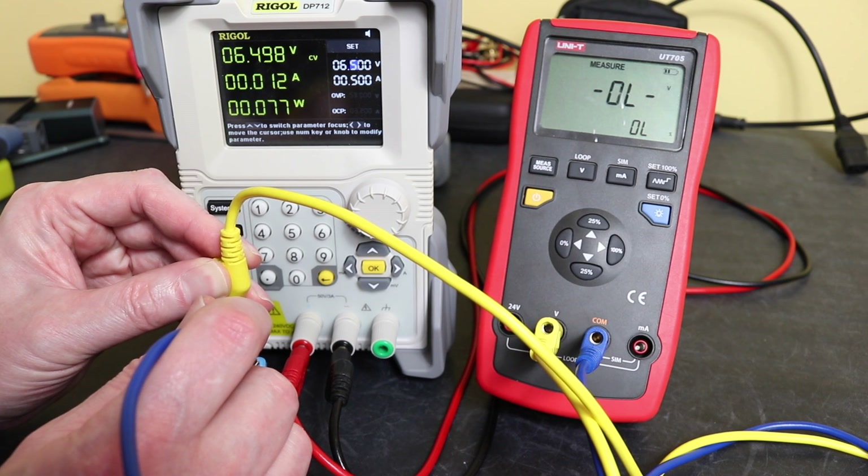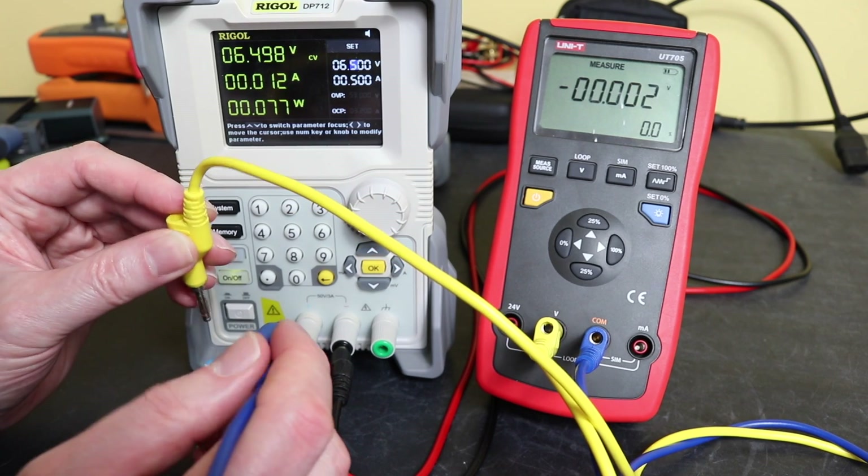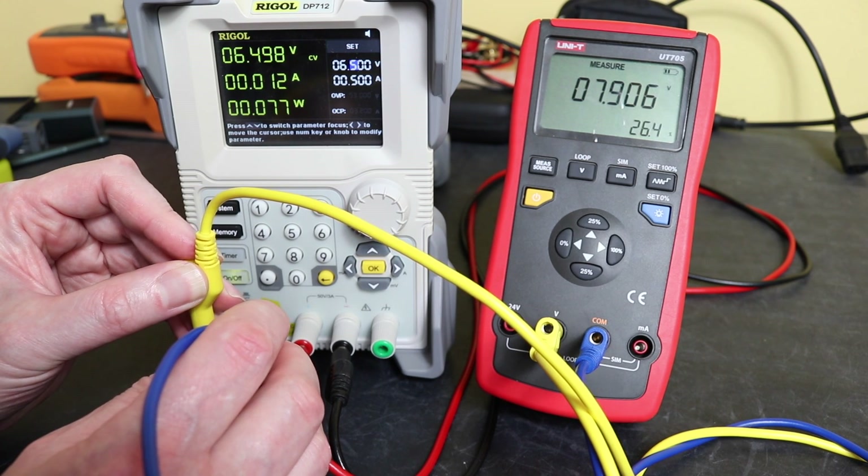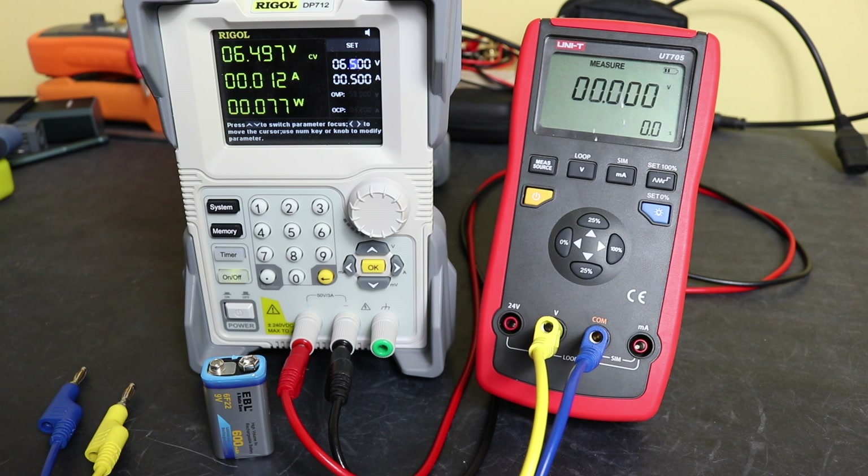It doesn't like reading negative voltages, which happens with a lot of these calibrators - they don't like reverse voltages and reverse currents, and the Unity is exactly the same. But fairly respectable performance from the battery. The build is not too bad - a couple of areas I'd like to see improved, especially the battery compartment lacking a brass insert for the screw given the price of the instrument. Overall it's not that bad, though it is quite a bit more expensive compared to some other instruments and does lack a little bit of functionality. That'll be it for this video - thanks for watching, hope you found it useful.